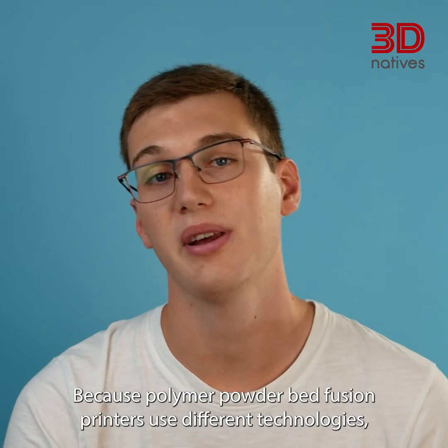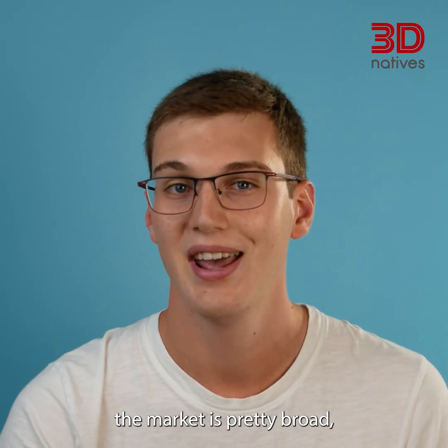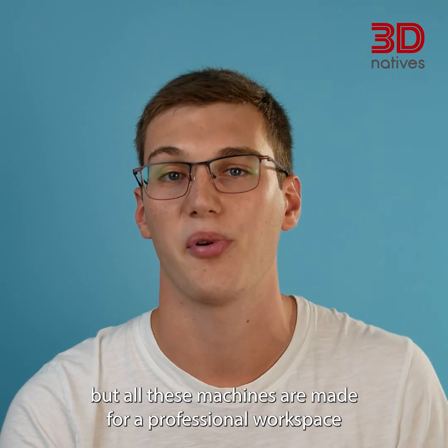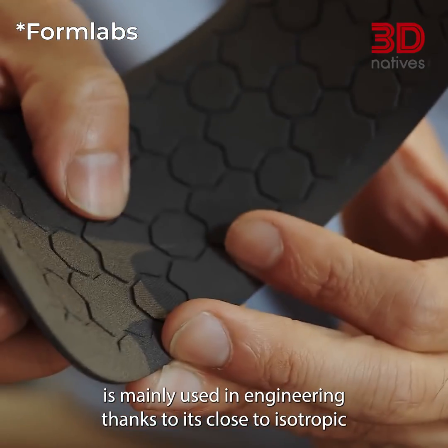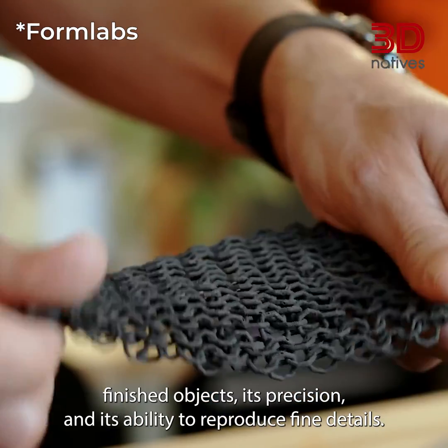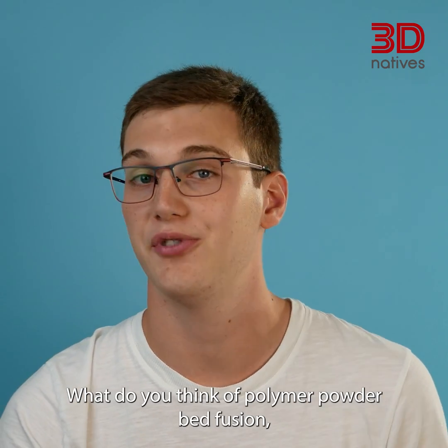Because polymer powder bed fusion printers use different technologies, the market is pretty broad, but all these machines are made for a professional workspace. Polymer powder bed fusion technology is mainly used in engineering, thanks to its close to isotropic finished objects, its precision, and its ability to reproduce fine details.